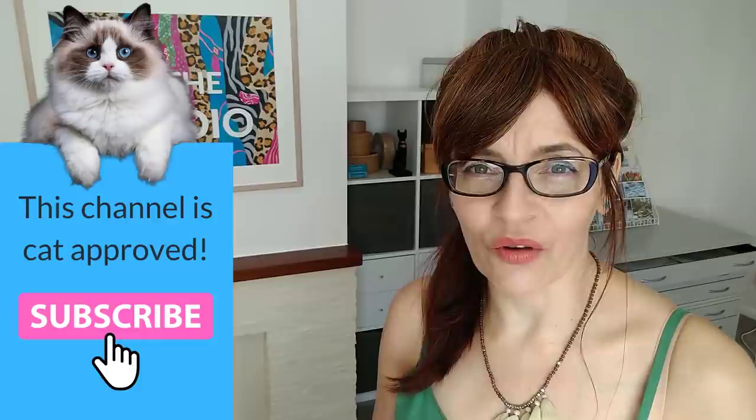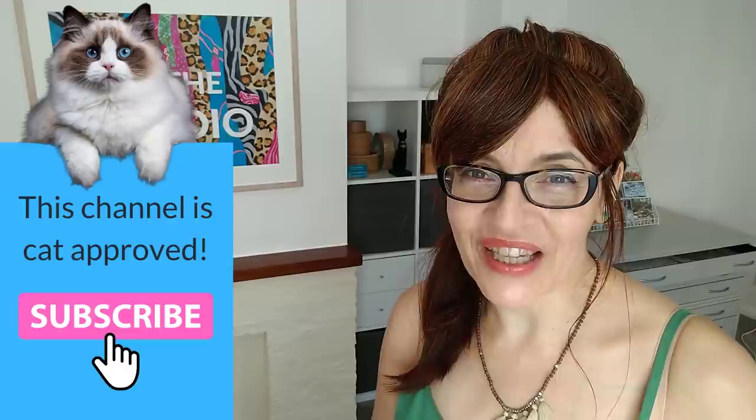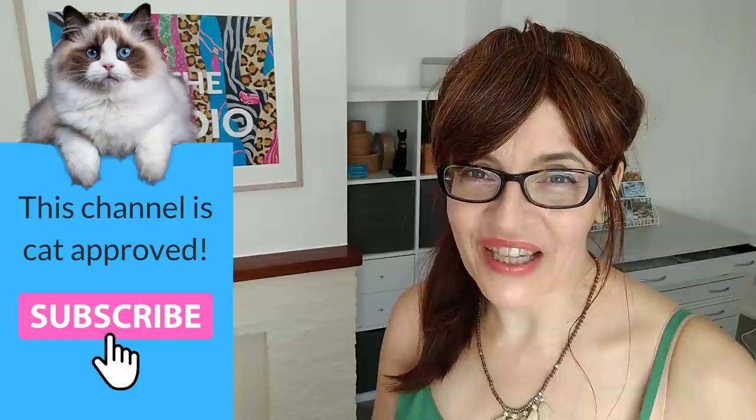Welcome back to my channel. If you are new here, my name is Michelle and on this channel you'll find all things watercolour as well as drawing, a little bit of mixed media, even some business and motivation for artists too. Please do consider subscribing — if you click on the little bell icon you can get notified every time I have a new video. I make at least one free video here a week on a Thursday on YouTube, with extra content for Patreon subscribers.